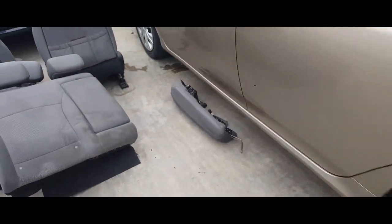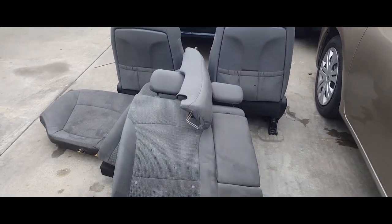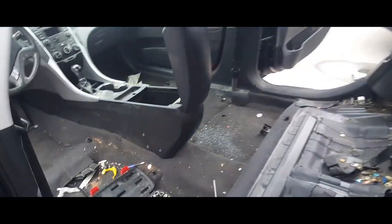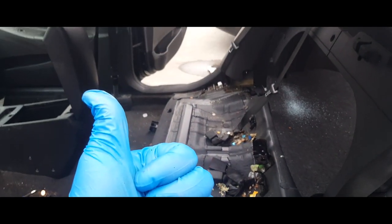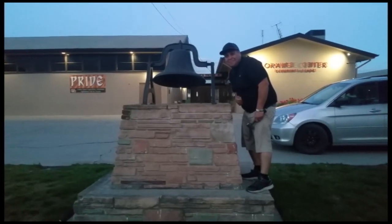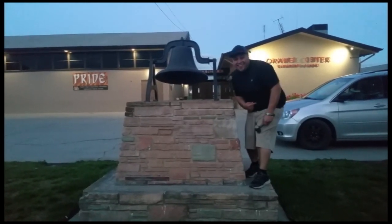When the detail guy comes, you can pressure wash all the seats and detail the car. Anyways, thank you for watching, please like and subscribe — tripping all over my own words. Don't forget to hit that bell. Alright, let's get out of here.